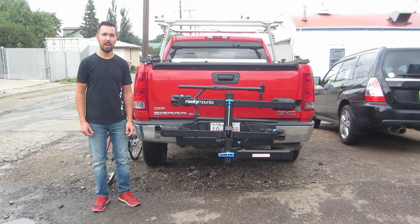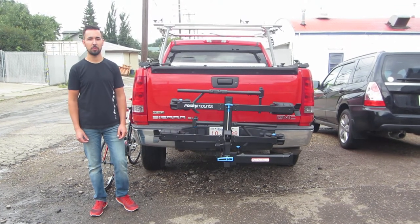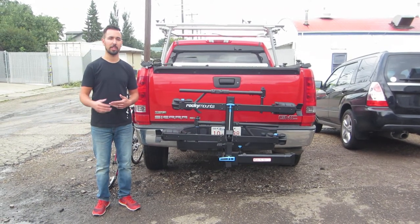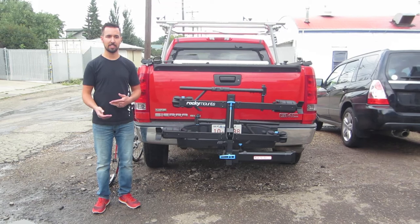Hi there, Dustin from Racks for Cars here to show you the new Rocky Mounts Backstage 2-bike platform style rack, which swings away from your vehicle and tilts down.